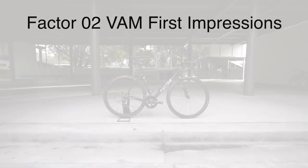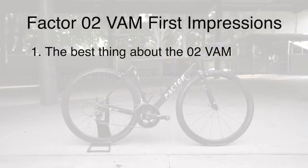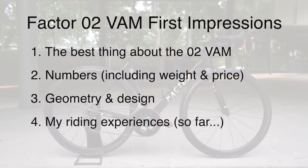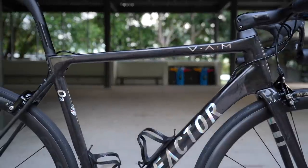Part number one, I want to share with you arguably the best thing about this Factor O2 VAM. Part number two, the numbers including weight and price. Part number three is geometry and design. Part number four is my riding experiences so far. And part number five is an extension of my riding experiences, which is a unique standout characteristic that I need to talk about.